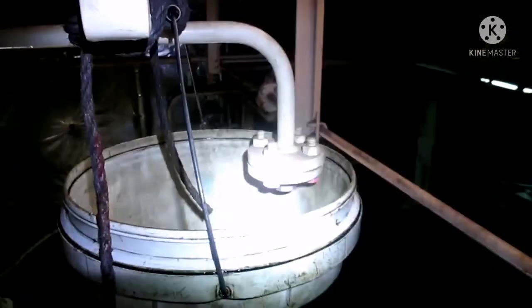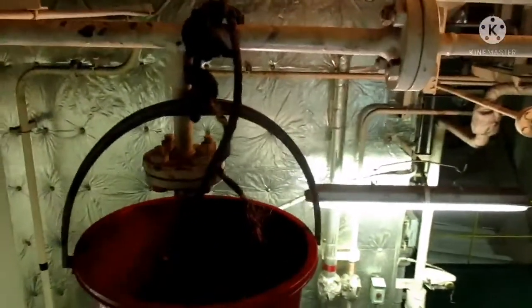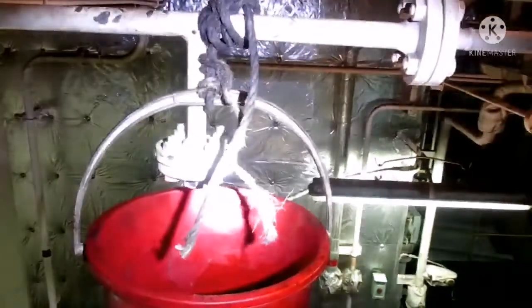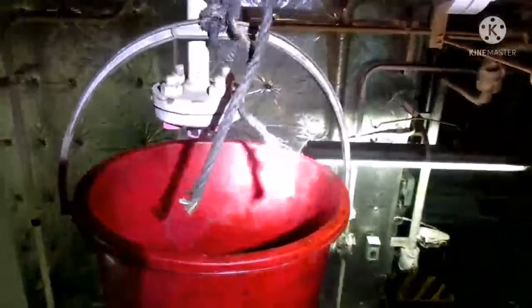Now you can see the water splashing out of the two nozzles. This is how the hypermist system sprays water when it gets activated. The alarm is already audible and now the water is spraying. You can see the water spray - this is the reason why we keep the bucket, so that the water doesn't spill outside and damage any electronic parts.